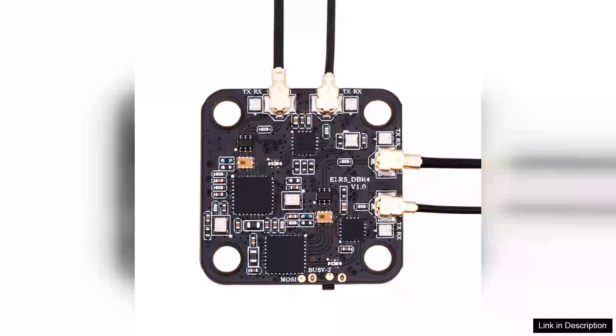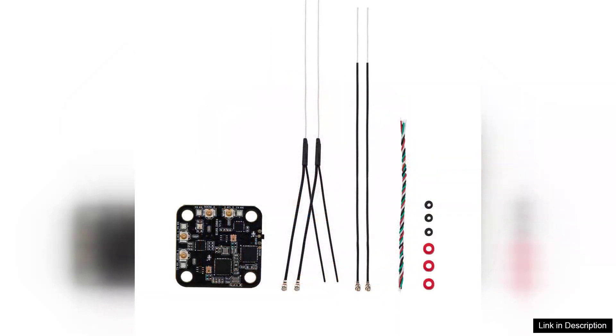The RadioMaster DBR4 2.4GHz, 868/900MHz dual-band, dual-channel Gemini X-Band Express LRS receiver for Nomad is a remarkable piece of technology that elevates the experience for FPV enthusiasts and drone pilots alike.